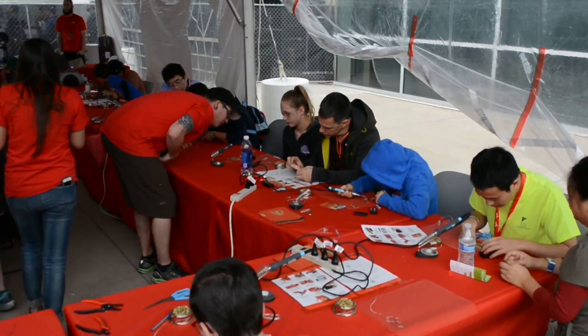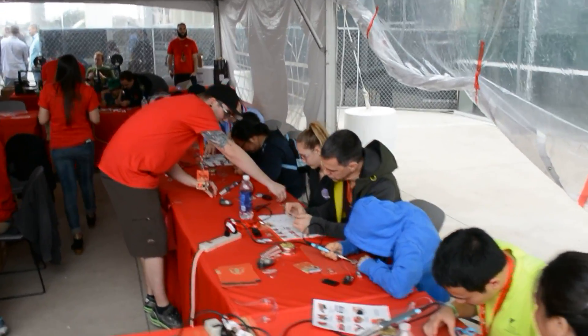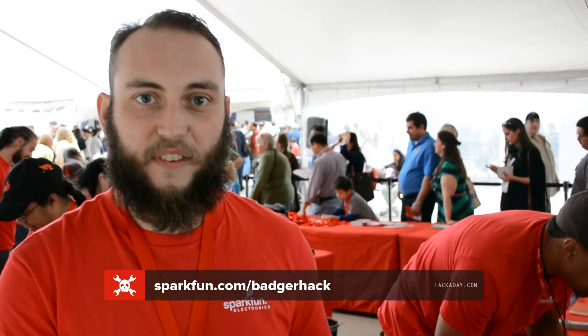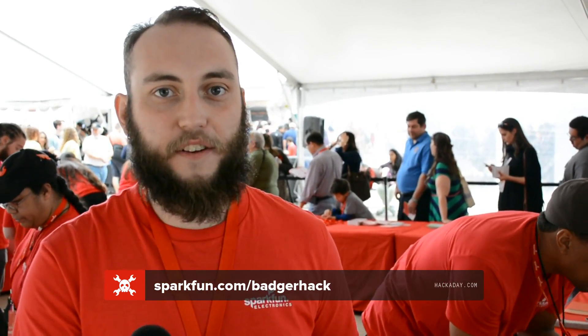If people want to learn more about these badges, you can visit sparkfun.com/badgerhack, and that'll explain the badges. They're open source — you can get all of the code and all of the board files. Great, and thank you so much for telling us about it today.